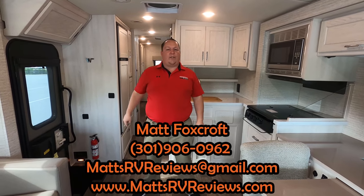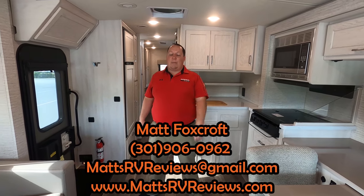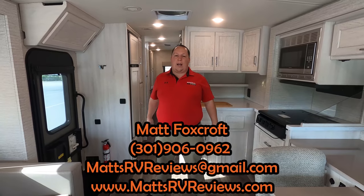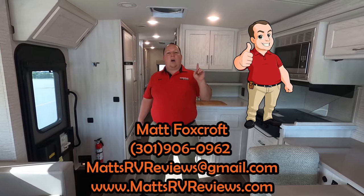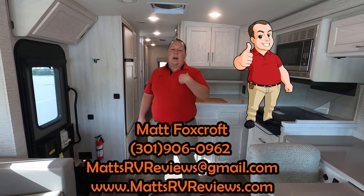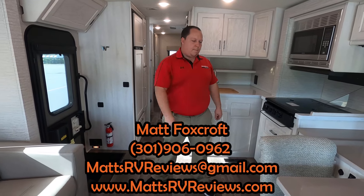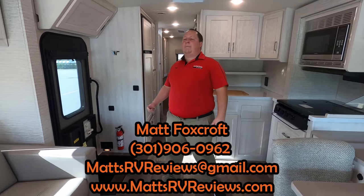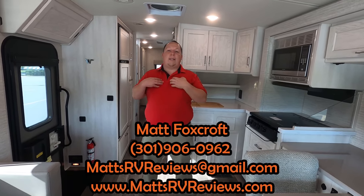That's the review. Thank you everybody so much for watching. If you have any questions about this RV, call, text, or email at mattsrvreviews.gmail.com or 301-906-0962 — that's my personal cell phone. Check me out at mattsrvreviews.com. I work for General RV and will get you in contact with my team to get you the best price in America. In a few seconds you'll see some video recommendations.